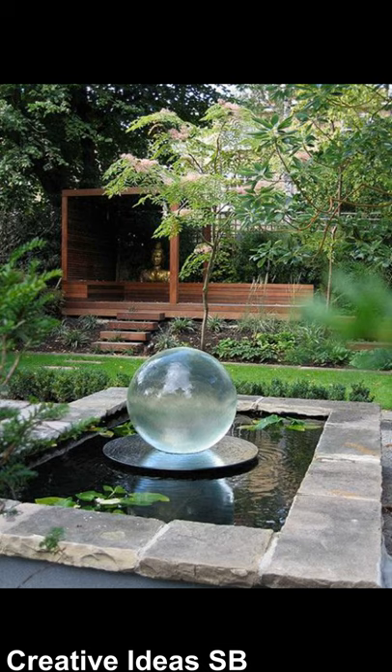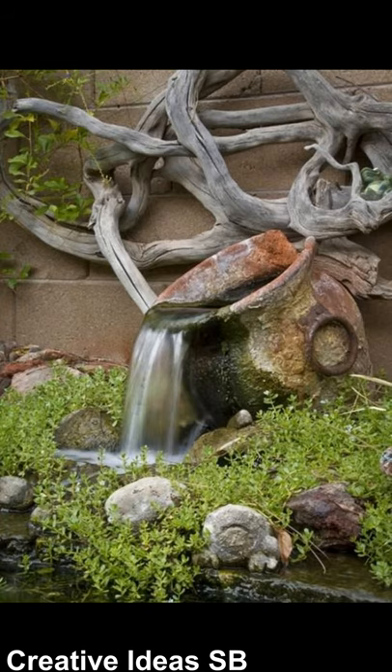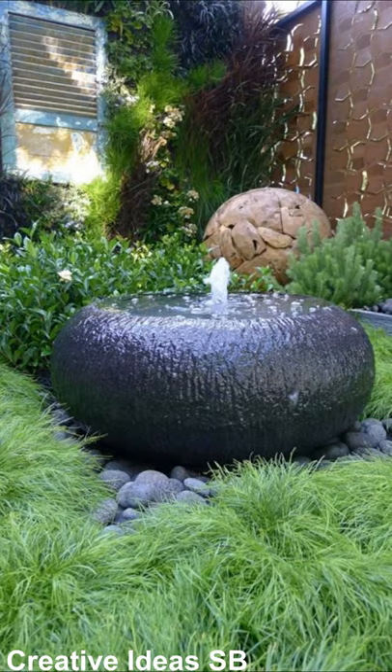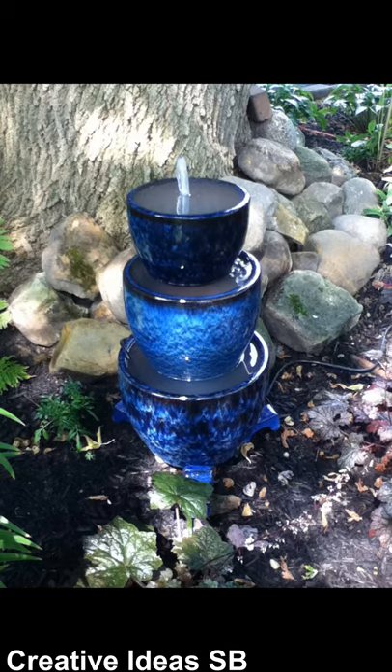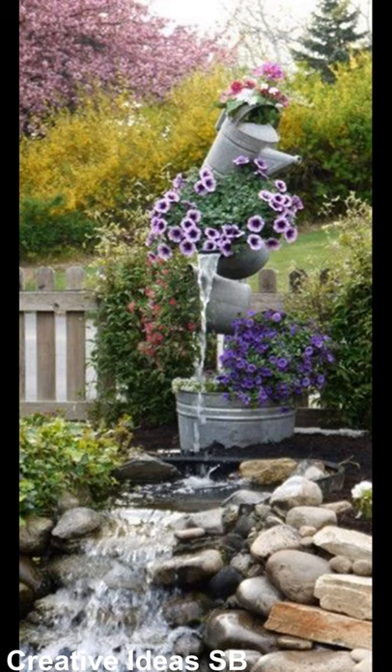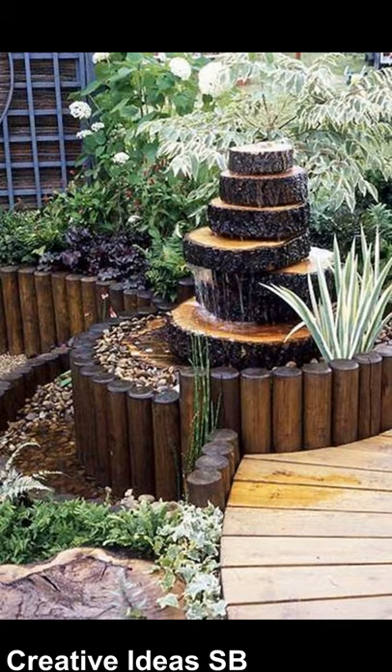It is very relaxing to hear the water flowing from the fountains, and you can change the water with any other liquid if you want. To make them more beautiful you can put some colored lights on, and for sure they will look better in the night.